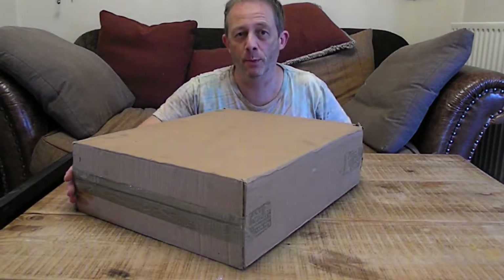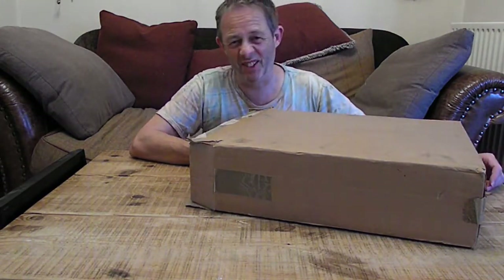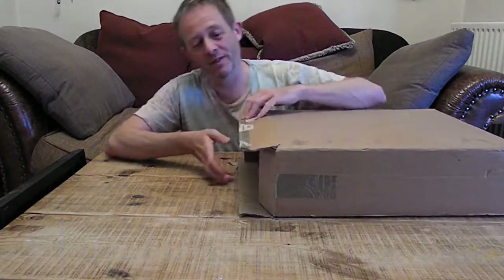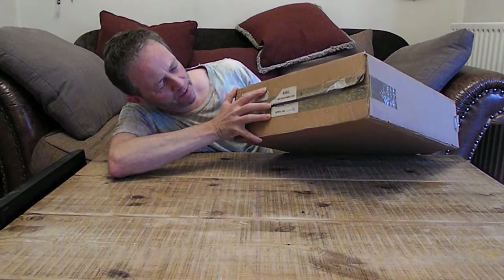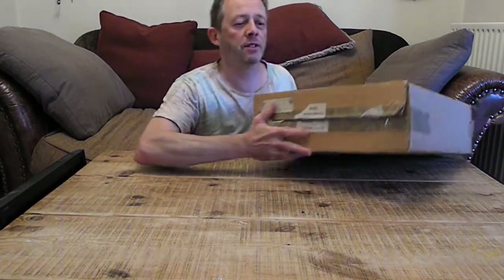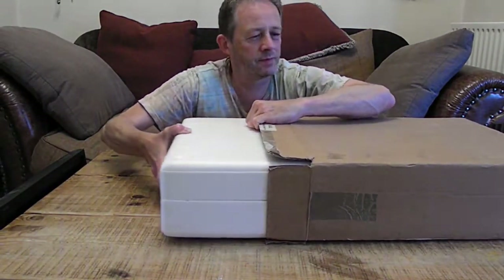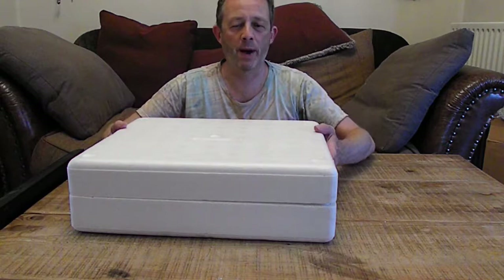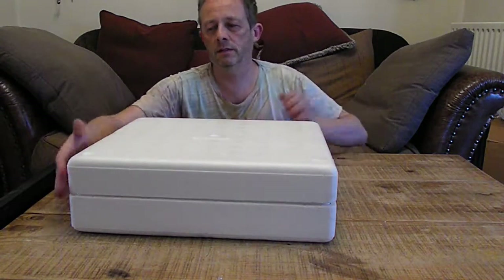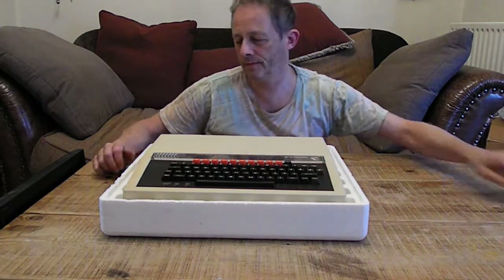Hello, today I'm going to be unboxing a BBC Microcomputer Model B from somewhere around 1985. This is the original box — it says BBC Microcomputer Model B and it's got the serial number on there. Just open it up and take it out. I really don't want to break the polystyrene.